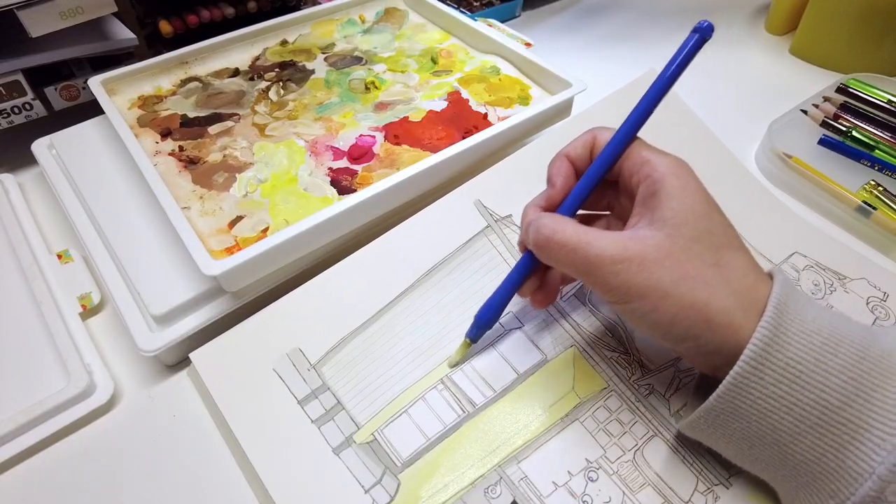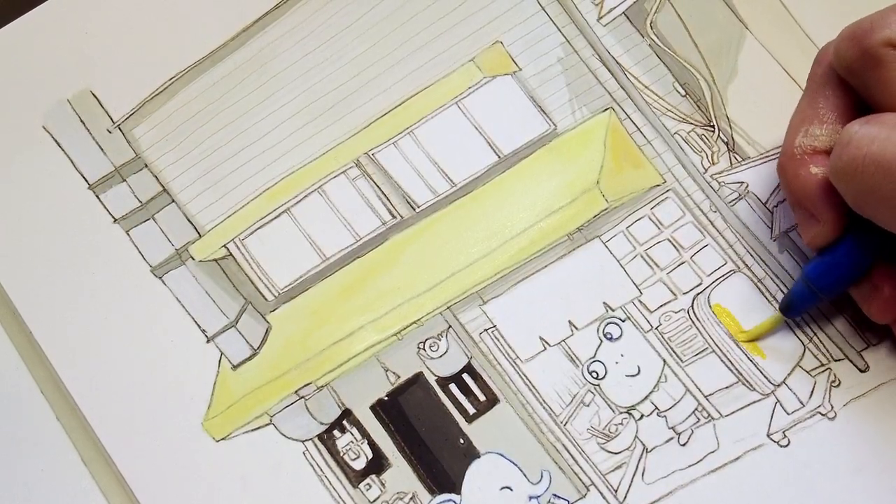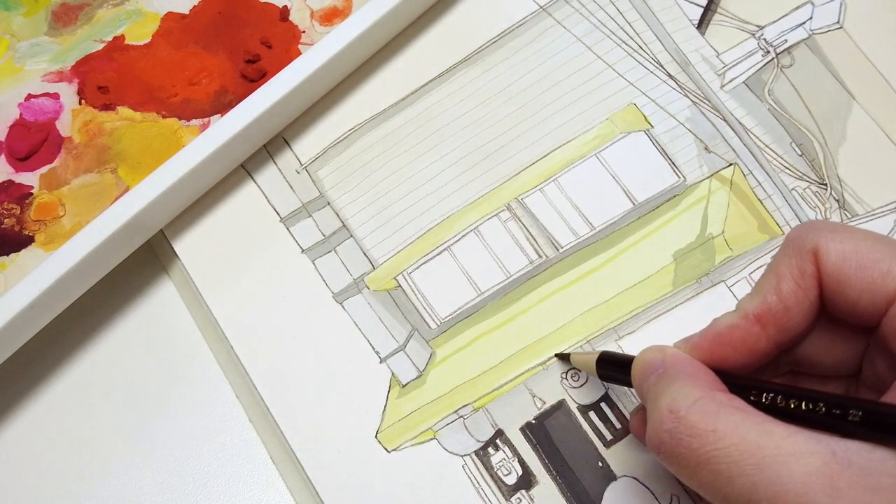I'm painting most of the building with gouache. It is opaque, so I need to touch up the outlines a bit.